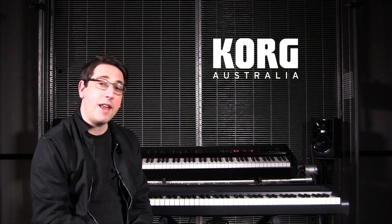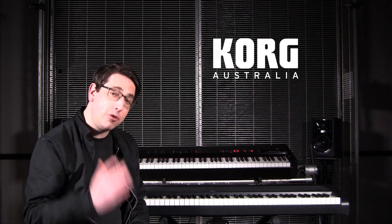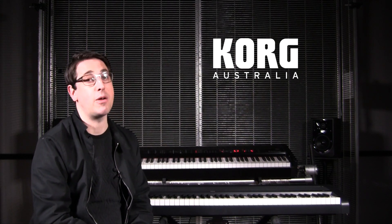Hey folks, I'm Tristan from Korg Australia, here with the Korg B1, and here's why it's a great choice for your first digital piano.